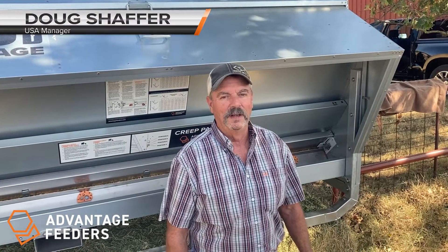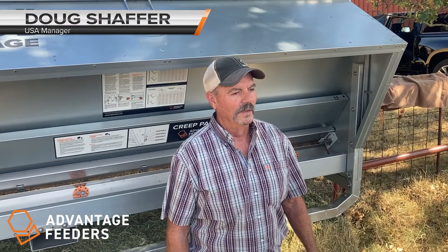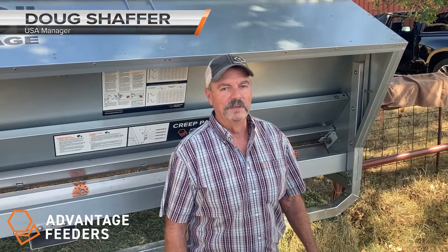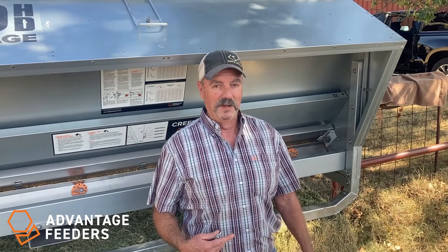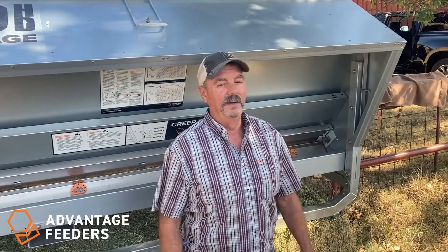Hi, I'm Doug Schaefer, Advantage Feeders USA. We're going to go through a few simple steps to help you guys get started with setting your feeders when you get going. So with that, we'll get to it.